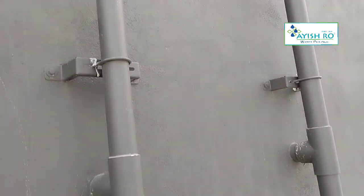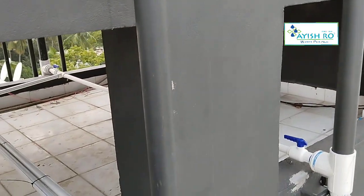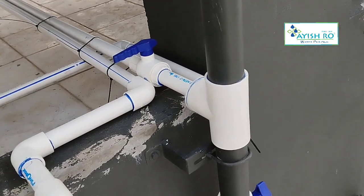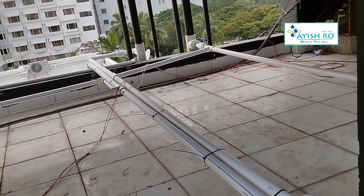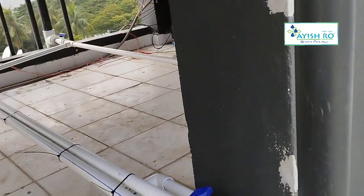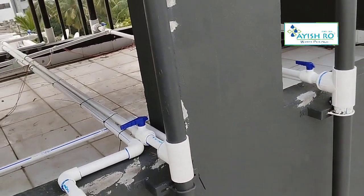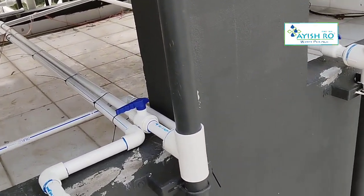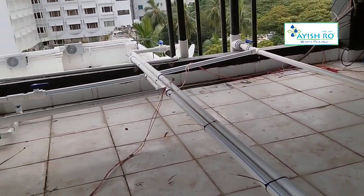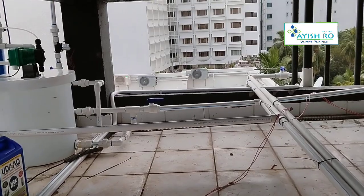The other side has an RO unit. This is the distribution line. This is the borewell and corporation water feed. This is the distribution line for the whole house. This is the RO purified water SS tank — a 500 liter SS storage tank. We will join the distribution on both sides. Feed water is used from bore water; corporation water is used in RO.